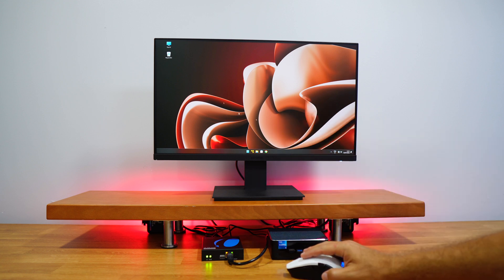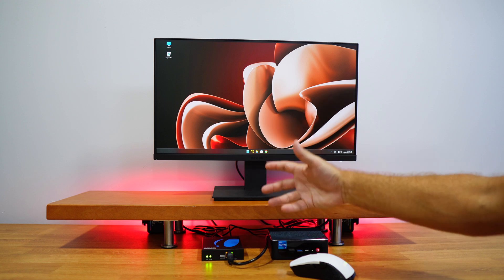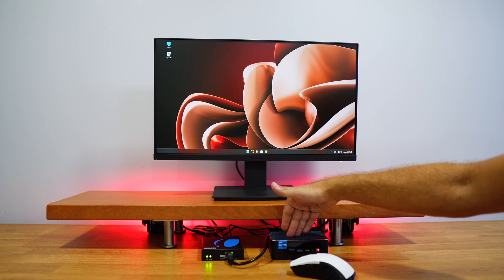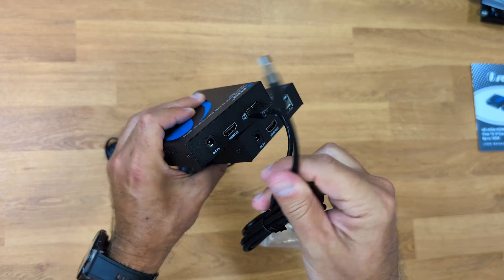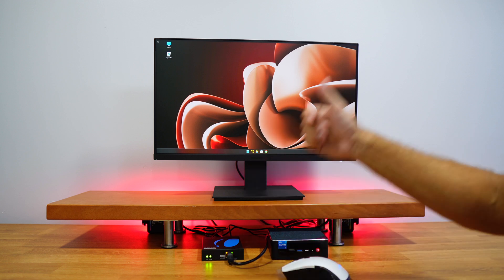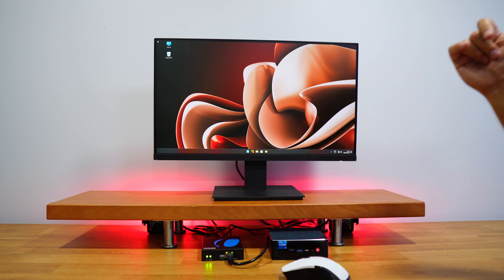Now that we've seen the setup, I can control the main computer here directly or choose to work from either of the other two spots. In terms of connectivity, it's pretty straightforward. On the transmitter side — the unit located near the computer — I just need to connect the HDMI cable coming out of the computer, then one USB cable from the computer to the unit, which shares input data from mouse, keyboard, or anything connected to the receiver units. We also need to connect the Ethernet cable, which sends all the information over the network.